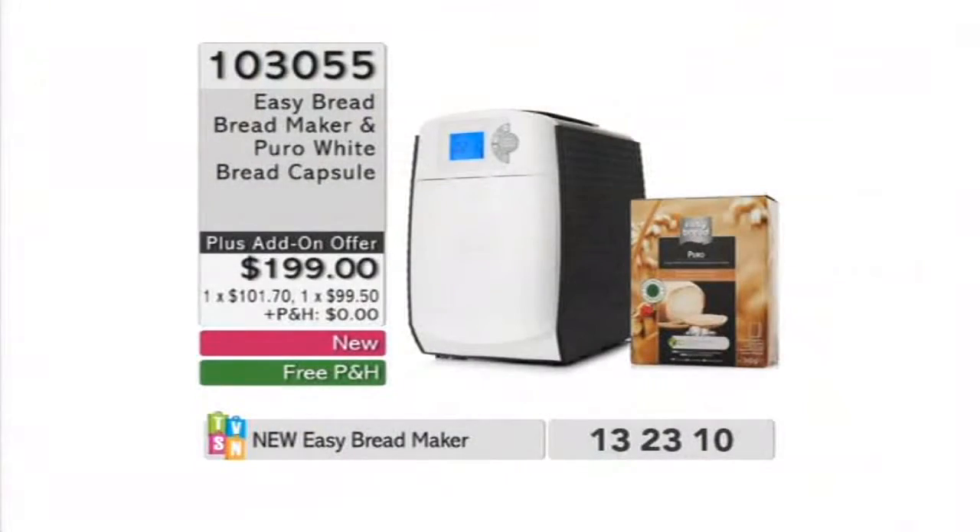Today, it's easier with Easy Bread. Just pop a pod in — fresh bread. Here are the details so you can shop ASAP and get yourself yummy, delicious bread. You can use it for breakfast, for lunch, for dinner as well, and the kids will love this. They'll be able to have their fresh bread to take to school. And when visitors pop in, it's going to be brilliant to make fresh, fresh bread — and that's a bit of a treat.